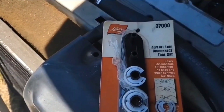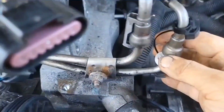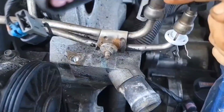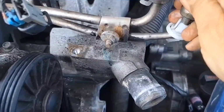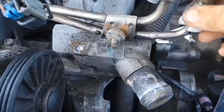I found some fuel disconnect tools. I tried the smallest one and pushed it up on there and it clicked. You've got to release this metal thing that's on there. Then once you get it clicked up in there, you can pull the fuel rail up.